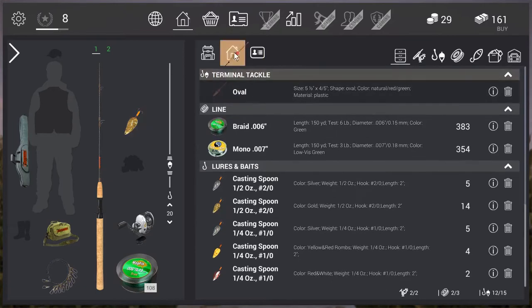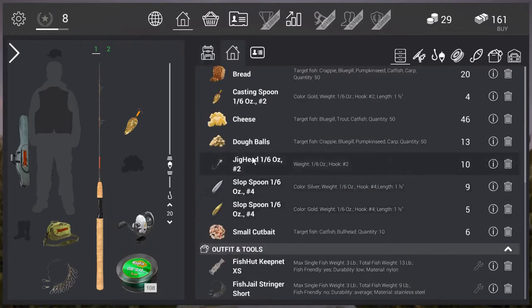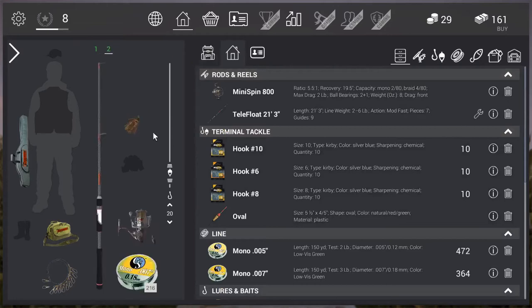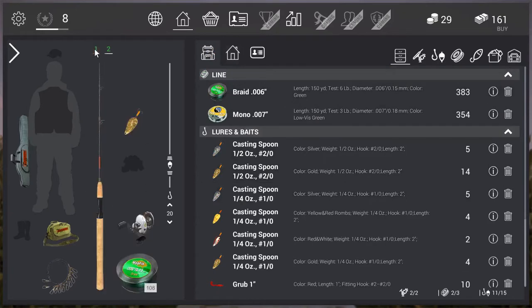Since I'm not taking my bait setup right now, I can free up some space to put more stuff in if I wanted to. In our other slot we have our other rod. This is the Value Spin, the first spinning rod that you can get, with the Mini Spin 1200. We have a bass jig on there with 3 pound mono. I figured this could be my bass rig, and this is going to be a pike or trophy chain pickerel setup.